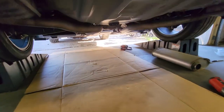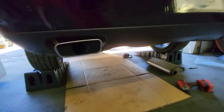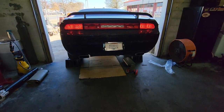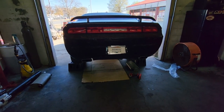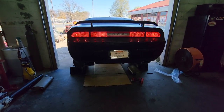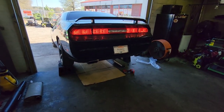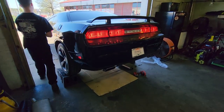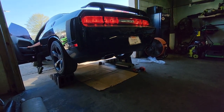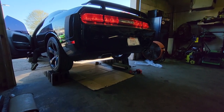All right, we got the Yika 2 pipe deletes installed. As you can see, mufflers are gone. Let's do a startup. Definitely sounds more like a hemi now. This is what the Yika 2 muffler delete sounds like — but we still have the factory rear resonators on the car along with the catalytic converters.